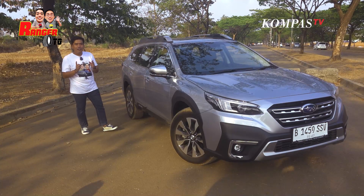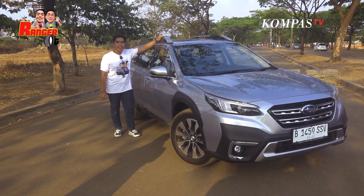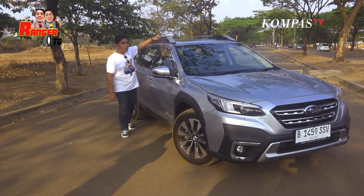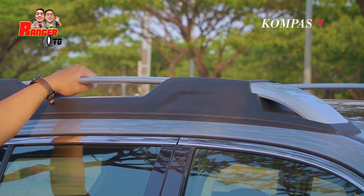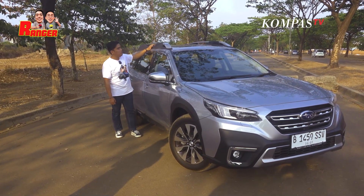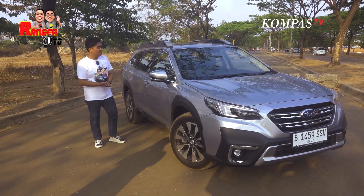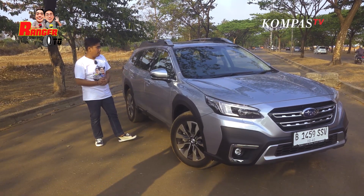Yang menurut gue lebih macho lagi, di atasnya ada roof rail. Ini bisa buat pas camping. Tapi menurut gue ini agak kurang solid, Sobat Kompas TV. Dia bisa di-setting lagi, gak ada bautnya buat ngencengin. Kalau basicnya ini kurang kuat, cuman untuk pemanis sudah cocok lah. Tapi ini sudah ready kalau lu mau masang roof rack, tinggal masang doang.